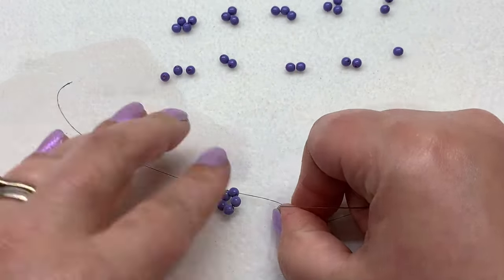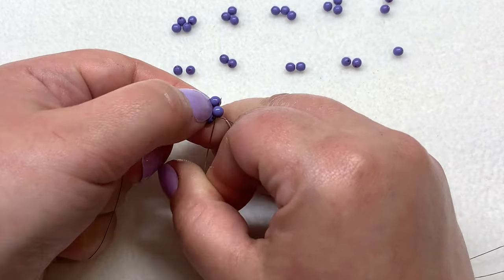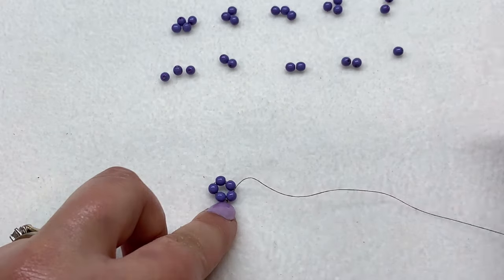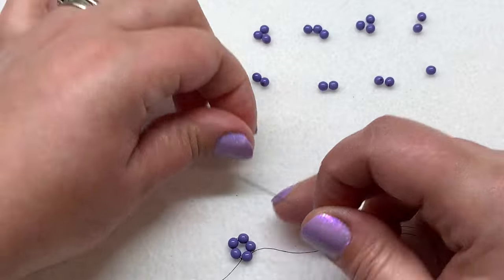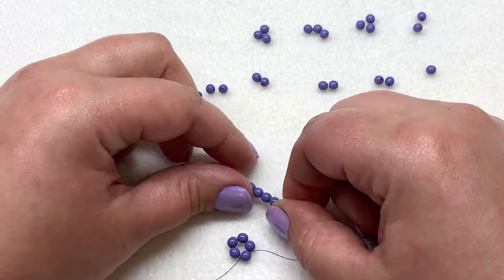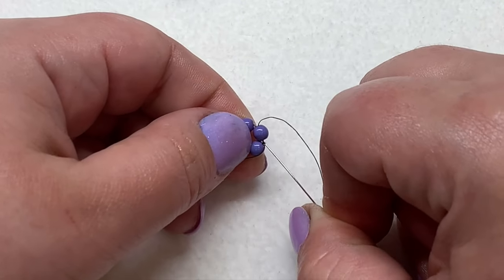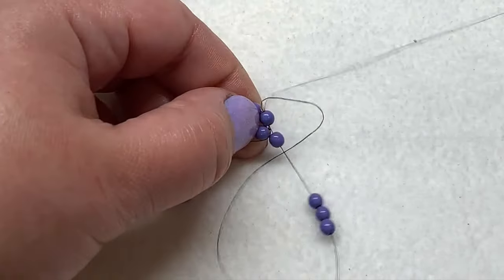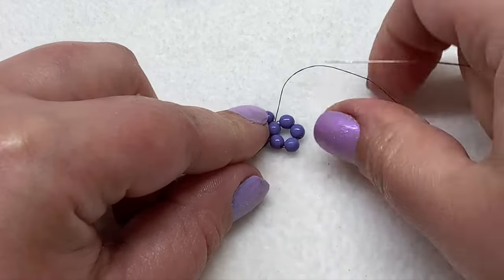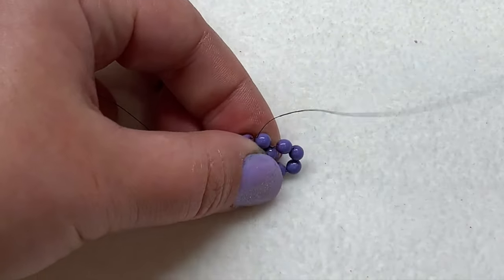Next, sew through the bead right after the knot. Take your four beads for the next row and string those on. Then take your needle and go through that same bead you're currently coming out of again, and pull. You now have a second loop connected to the first. This foundation ring of five is our base; continue on through the next bead on the base.